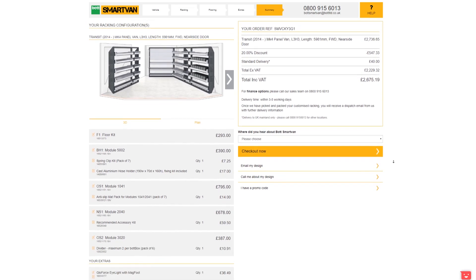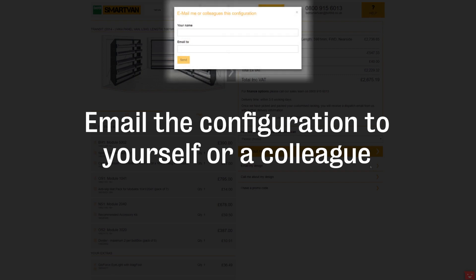The summary can be displayed on the right hand side of the screen. We also provide an option to email the configuration you've designed to yourself or a colleague.